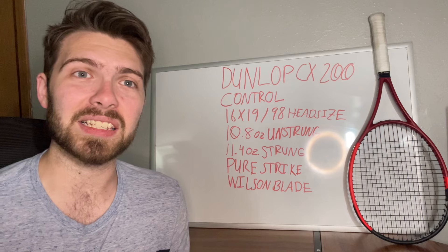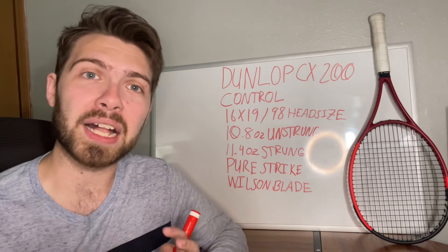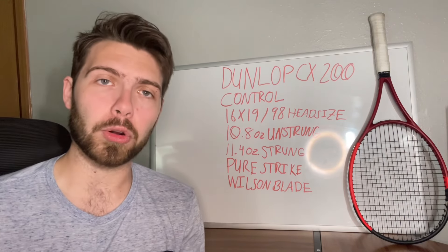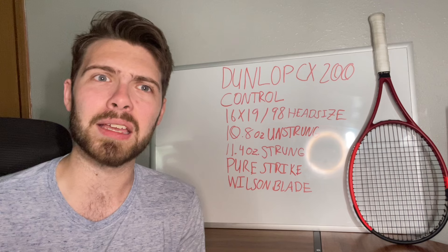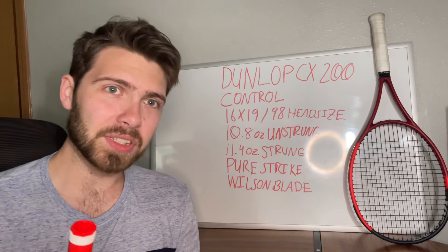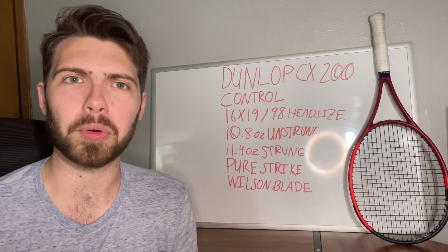The Dunlop CX200 is a 98 head size, as you can see right there, and a 16 by 19 string pattern. This is a good balance of control and power from a smaller head size that's giving you more control, with the more open string pattern of a 16 by 19, which has essentially become standard today in order to help increase spin and power capabilities from the racket. The Dunlop CX200 comes in at about 10.8 ounces unstrung, and then once you put the string in, you're looking at about 11.4 ounces.